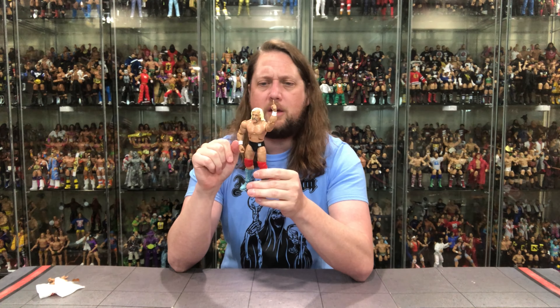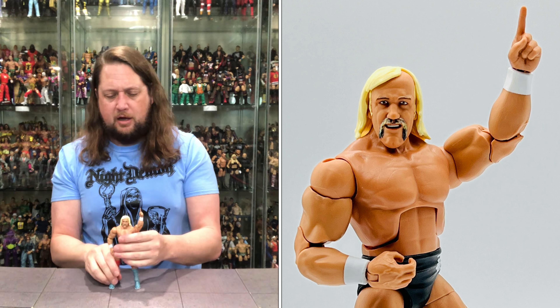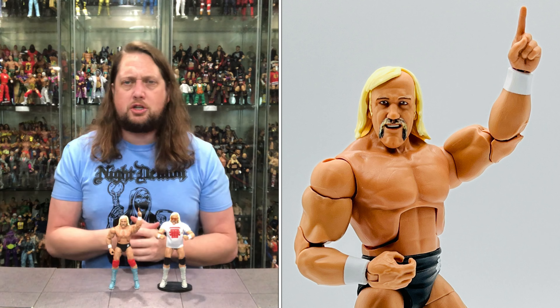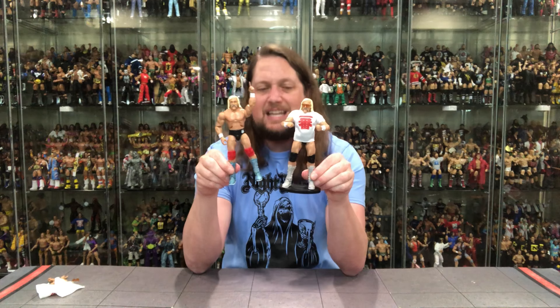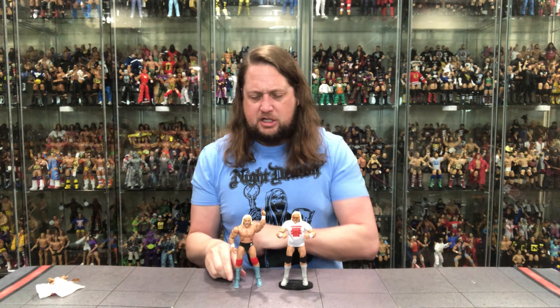The Hulkster has red knee pads and black trunks with the Ichiban logo. One thing to note — as we discussed in the regular edition review — this is before male pattern baldness really took hold, so he's got a full head of blonde hair looking great. I've got the other one here with two fists of fury, glasses on, and shirt on — I might display this chase one without the shirt to make them feel as different as possible.